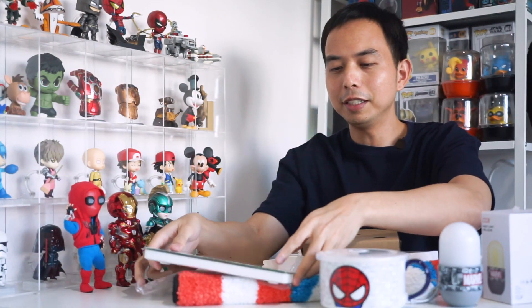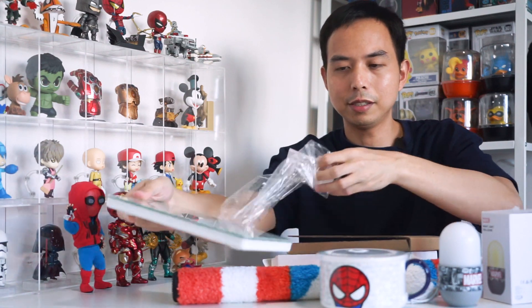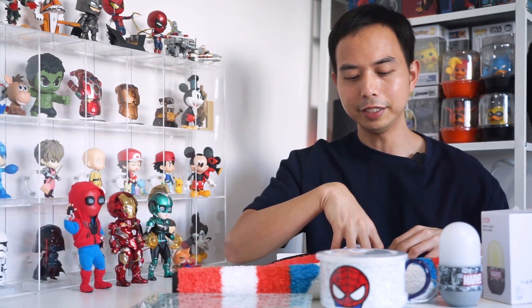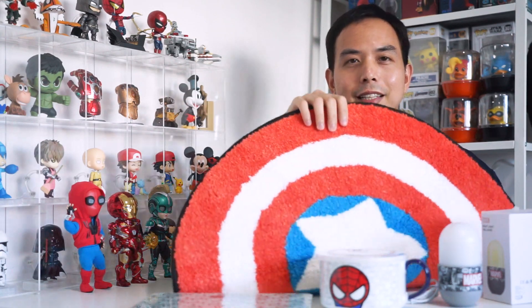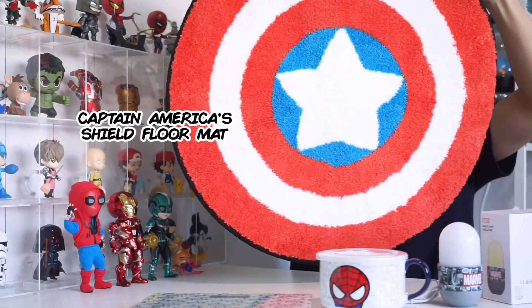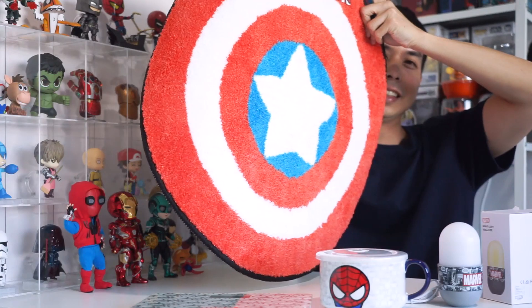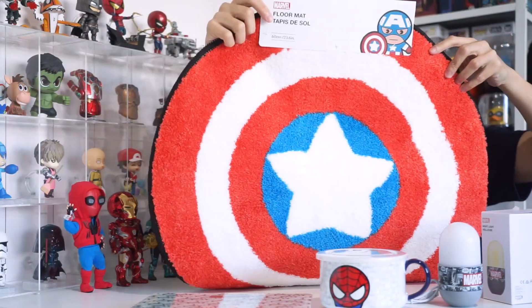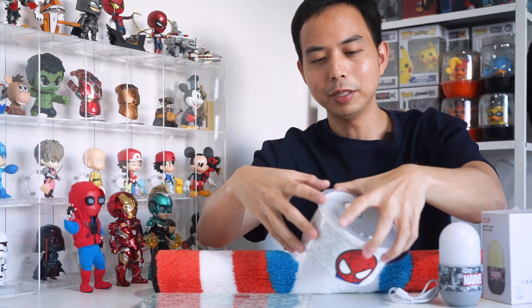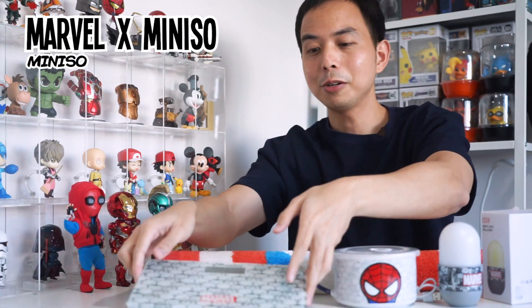And then finally, I got this mat — this cool Captain America doormat. Yeah, so that's all that I got from the Marvel X MiniSaw collaboration.